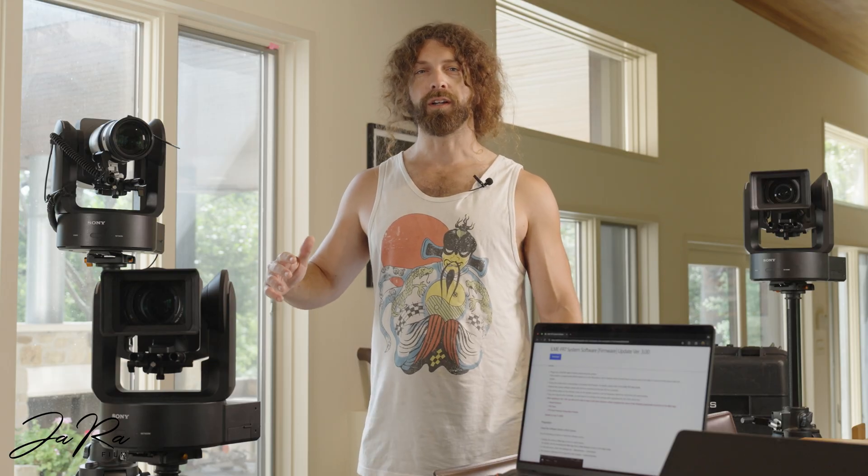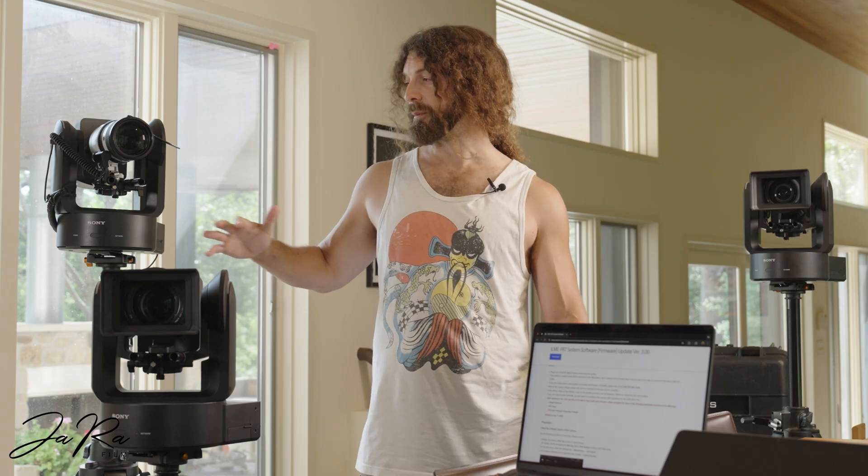Sony added version 3.0 firmware for these robo-cameras. They now have this awesome auto-tracking feature, so I wanted to go ahead and upgrade all my cameras to this. The first thing you're going to do before you get started is download the firmware update from Sony's website.